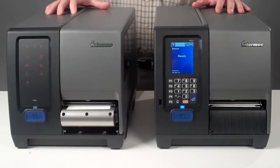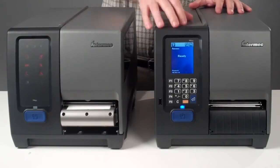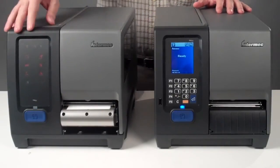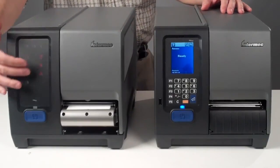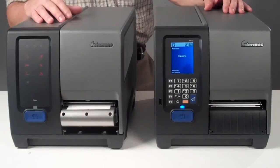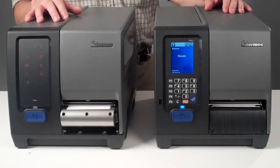The Intermec PM43 comes with two different user interfaces: an icon interface and a colorful touch user interface. The icon interface gives you a variety of icons that feed you information about what is happening with the printer in front of you.